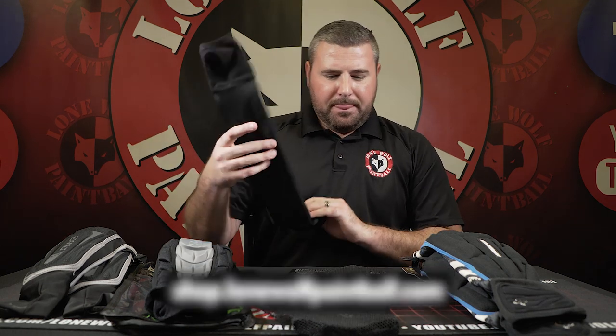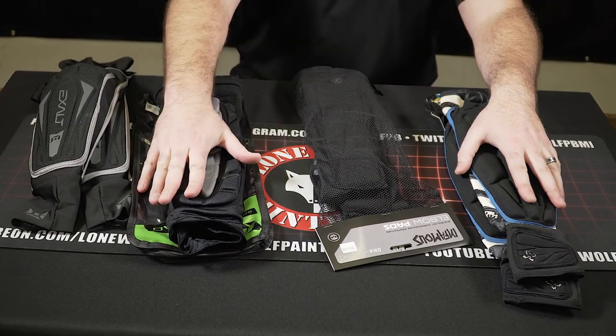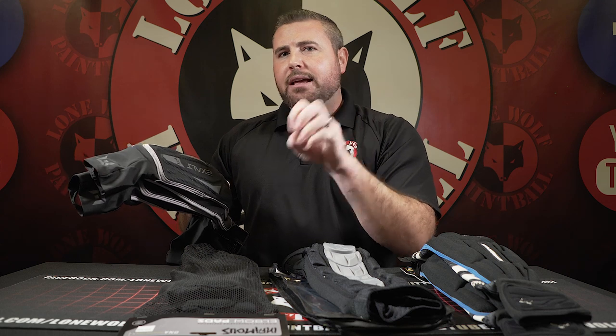Quick note before moving on: if you're strictly a woodsball player doing a lot of crawling in rugged terrain, I'd highly recommend a thicker pad — the Crash Pads or the Planet Eclipse ones. If you're a tournament-style player, go with the Infamous pads or the Exalt T3s. They're lighter with less padding, but still enough to protect you from a bad slide or dive.